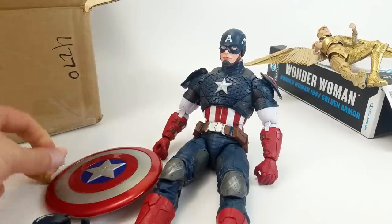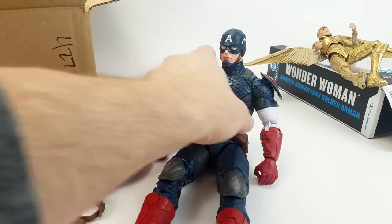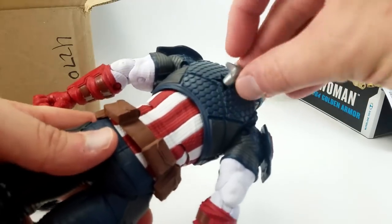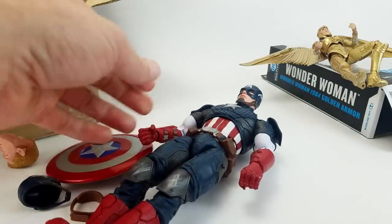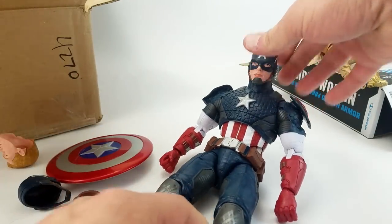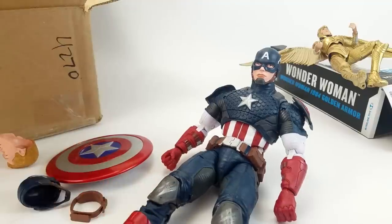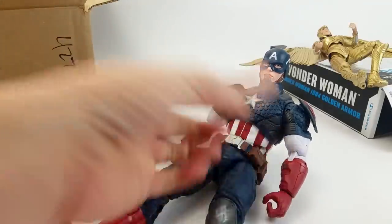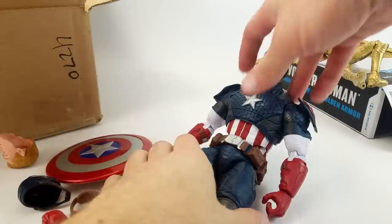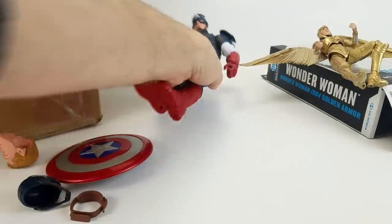He comes with an unhelmeted head, his helmet, and a strap for the back of his shield. He's also got a peg — there's a star that pops out so you can put the shield on his back. It's really very well articulated. I almost grabbed one of these, an Iron Man, and a Thor when they were getting clearanced at places like TJ Maxx, Marshalls, and Ross for like 10 bucks — and even at that price I passed. But this is cool — we're always looking for stuff to throw in the background on the shelves to fill up visual space, and Cap will definitely serve that purpose at that size.